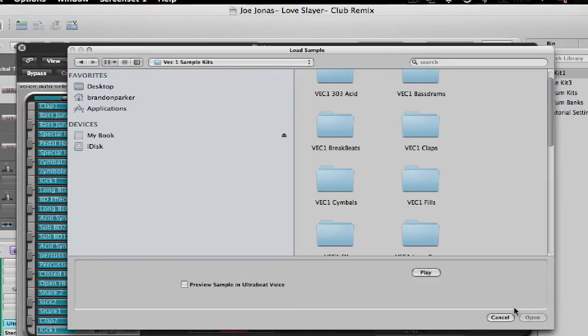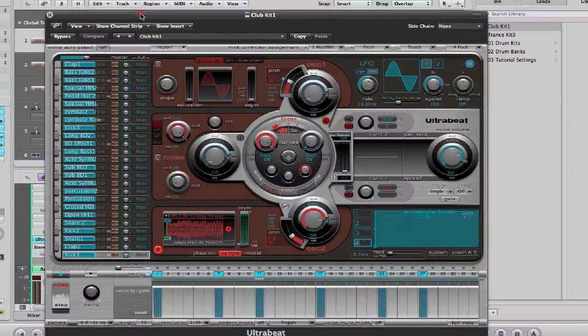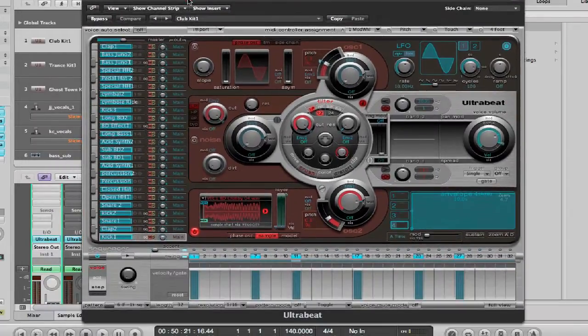A lot of stuff I'm learning as I keep remixing different things. As I do different remixes I find something new to do inside Logic that I didn't notice before. I wanted to show you this tip especially — with Ultra Beat you can create your own drum kits and pick whatever sounds you like.